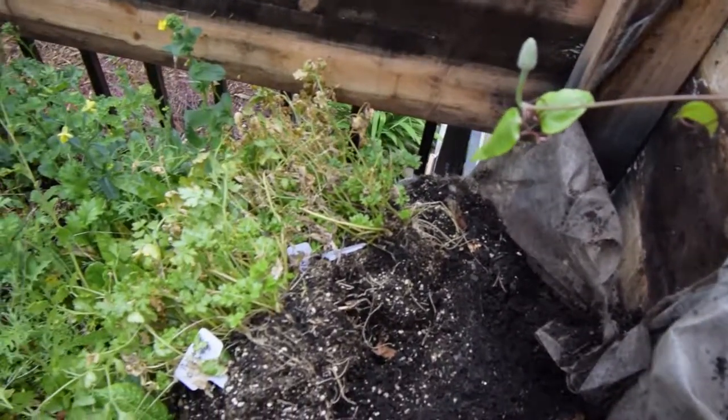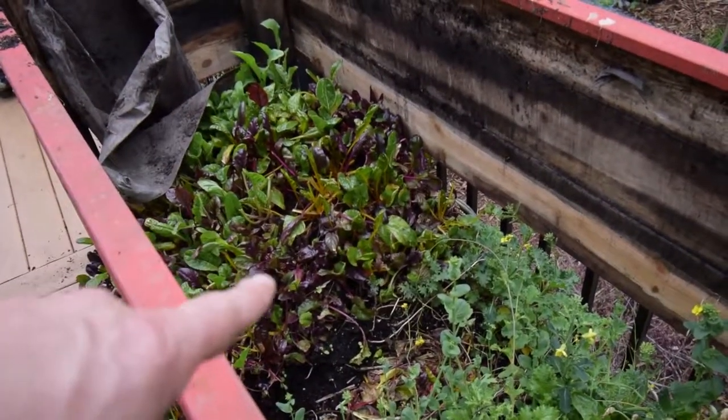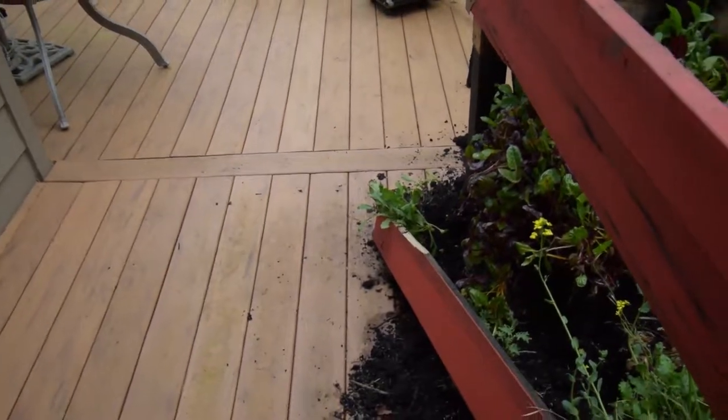It looks like I can salvage most of the plants that are in here. Like I'll save that Betamix salad. I'll just kind of scrape it off, put a tarp over here, and then scoot all the dirt over here, and then I'll refill the box.